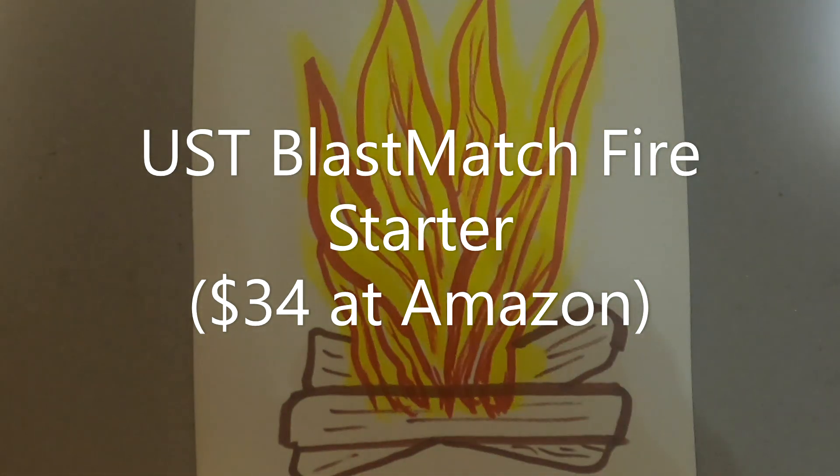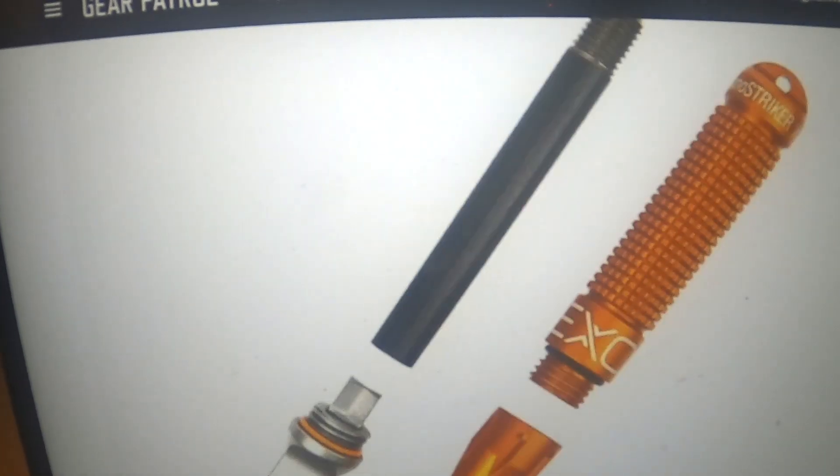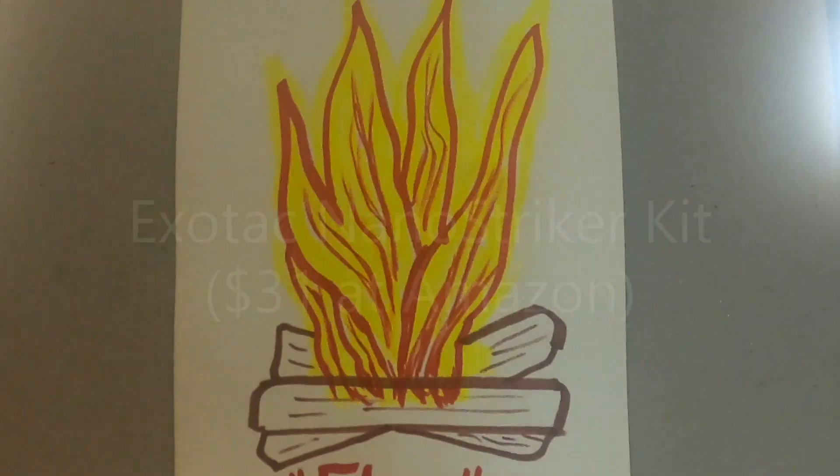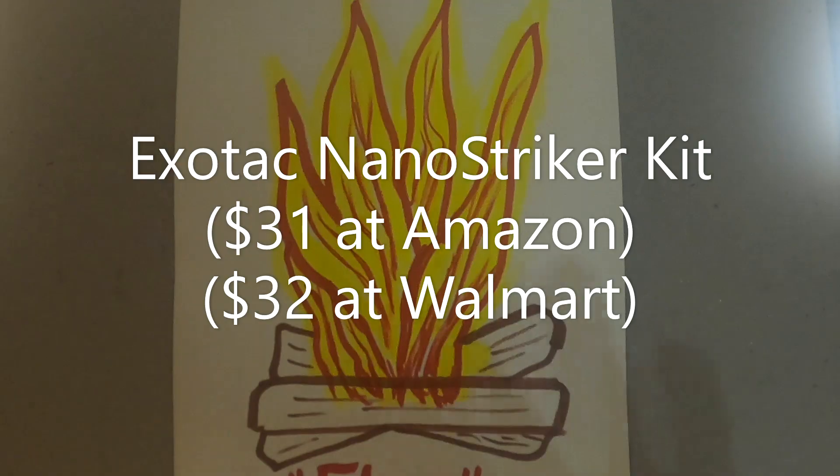This is called the Exotac NanoStriker XL. The XL is a slightly larger version of Exotac's original NanoStriker with a marginally thicker ferrocerium and magnesium rod and a larger tungsten carbide striking tool. The XL is easier to hold and can produce a hotter spark. The tiny tool fits on a keychain and can easily be screwed apart and then reassembled. When screwed together, it's also completely waterproof.